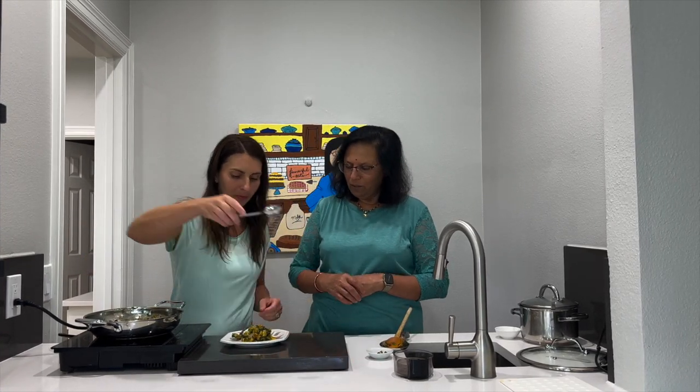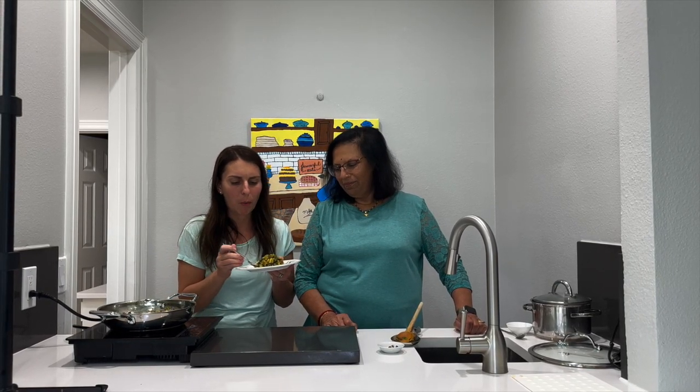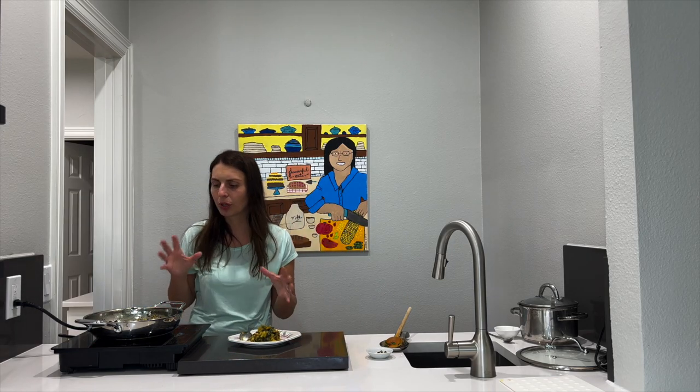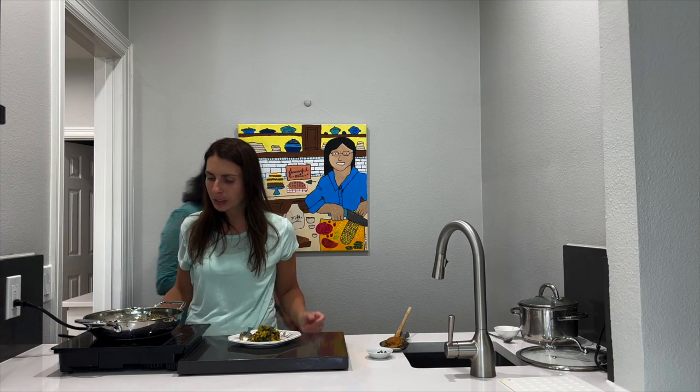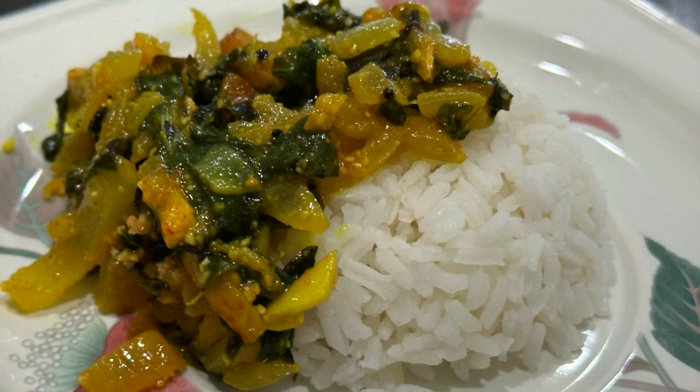You taste it and let me know how it goes - we always feed our guests first. It smells delicious. The peanuts are amazing in this. It's really, really good. It has a nice texture and it's very flavorful. It has a little kick too. That's the chili pepper. Absolutely very nice.